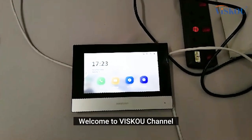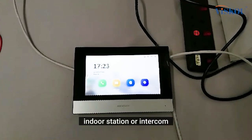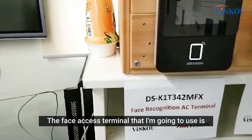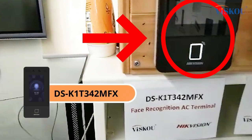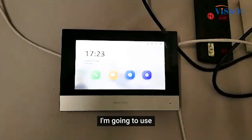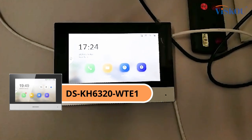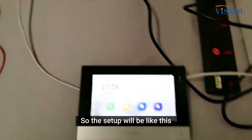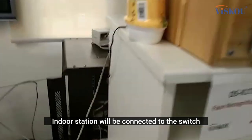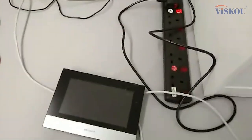Hi everyone, welcome to Visco channel. In this video I'm going to show you how to connect an indoor station of an intercom and a face access terminal. The face access terminal I'm going to use is DS-K1T342MFX, and for the indoor station I'm going to use DS-KH6320-WTE1. The indoor station will be connected to the switch, and the face terminal will be connected to the power supply and to the same switch as well.